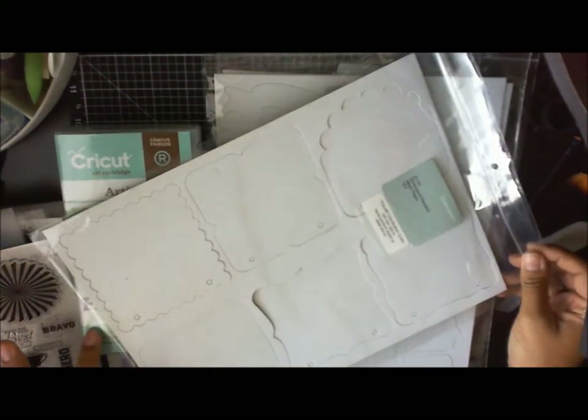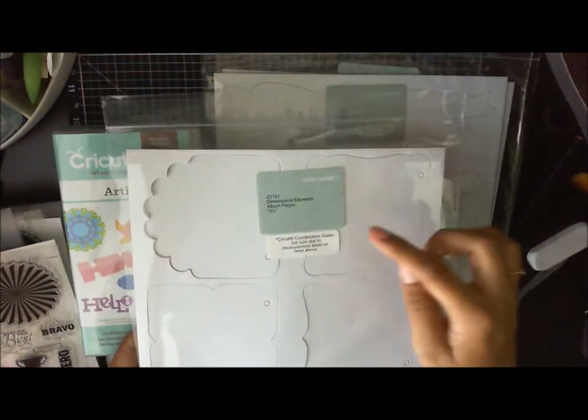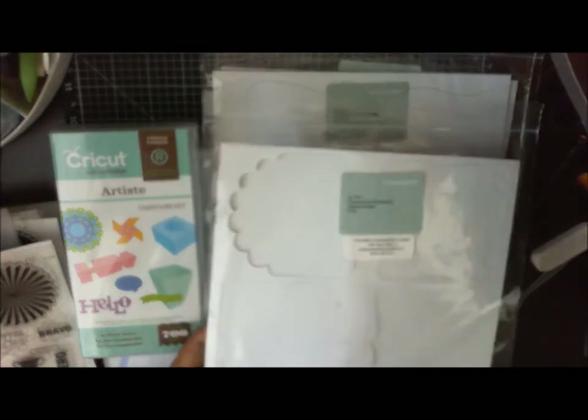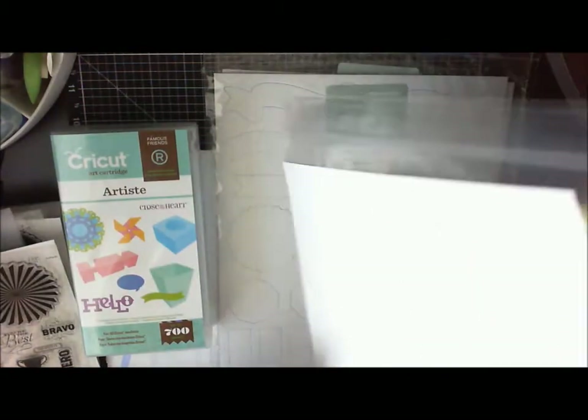Here it's telling you that you can cut these at three and three quarters from the cartridge, so you can decorate it with some nice paper and there you have an album.